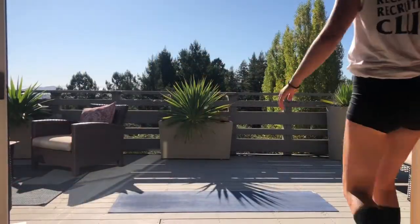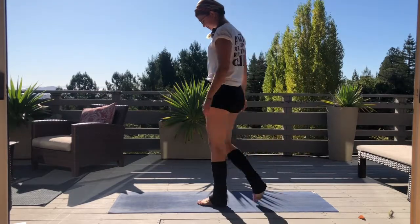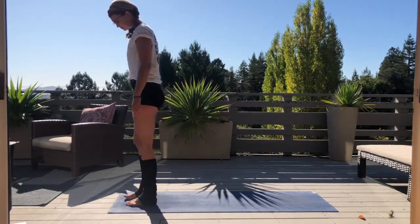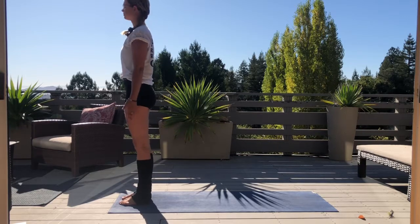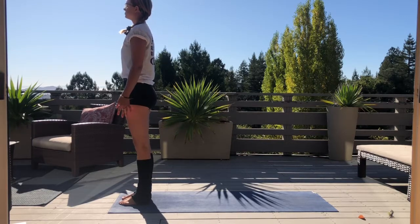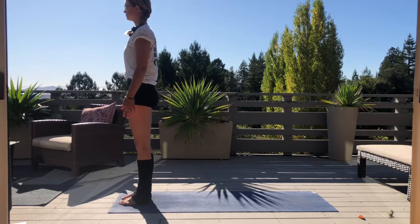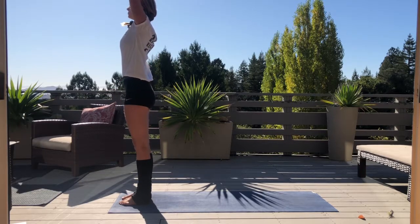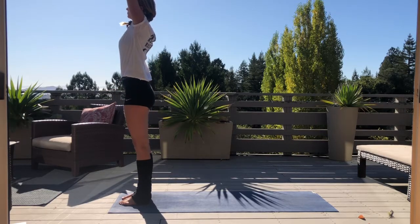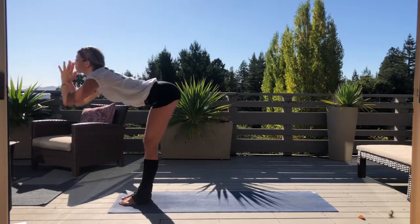Let's begin at the top of our mats — stand tall, feel grounded, notice your feet on the earth. You did it, the hard part's over. Let's start to shake off some of that jet lag. We begin to marry the movement with our breath — gather your energy up through the ground, inhaling the hands over your head, find length, exhale lower towards the floor, hinge from your hips.